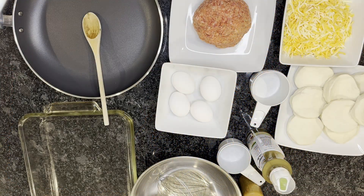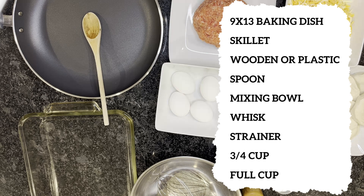Welcome to Cook, Pray and Eat, and thank you for watching today. You can find us on YouTube, Instagram, Facebook, and of course our website at cookprayandeat.com. Be sure to like, share, and follow our pages to see our latest recipes. Today we're going to be making a breakfast casserole.